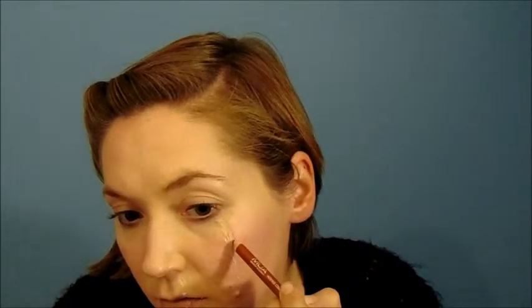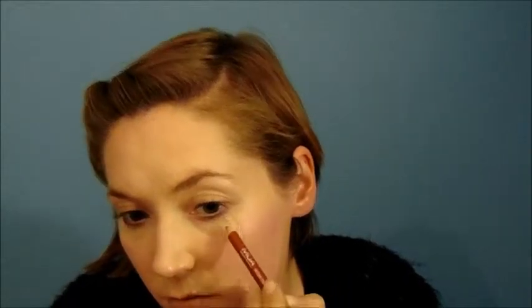Doing a scar on my lip just to show you the different places that you can do this. Remember to pull the skin really tight when it's drying. I then do a little bit of white with a white eyeliner, and around the scar I do a bit of red lip liner.